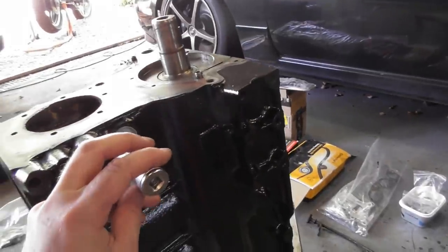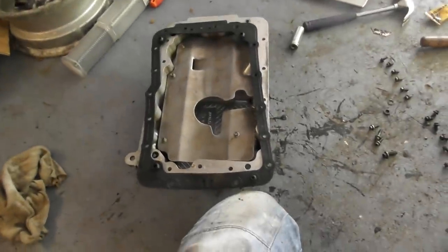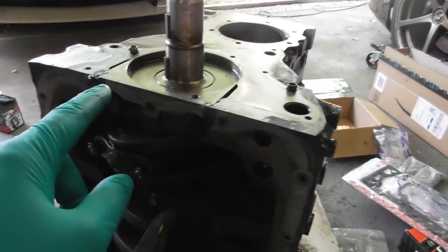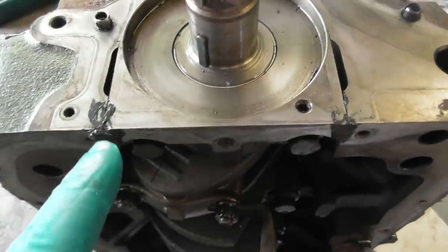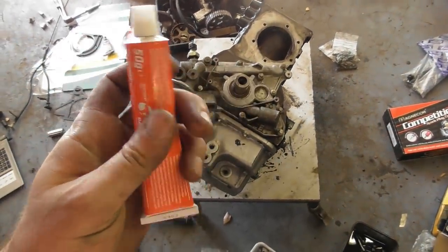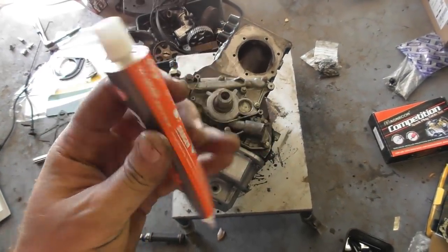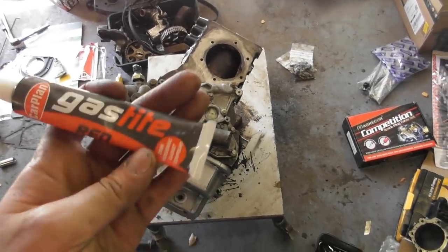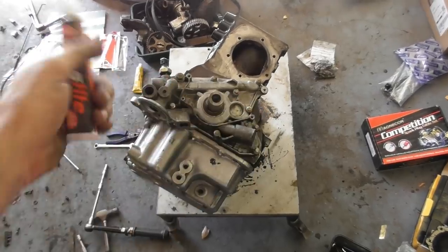I'm just going to use a socket to drive them in now. The seal itself doesn't need any additional sealer — it's just rubber between the alloy and the block. But you do need sealer where there are little grooves where that part bolts in front and back, so just putting a bit of sealer on there. I've decided to go for this semi-hardening stuff — it's probably an RTV type thing but it remains flexible, a little bit more like a gasket than Hylomar.